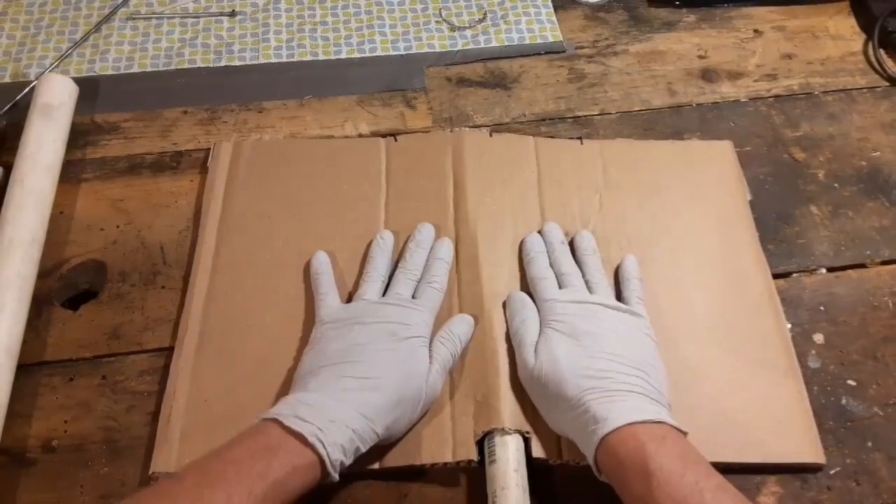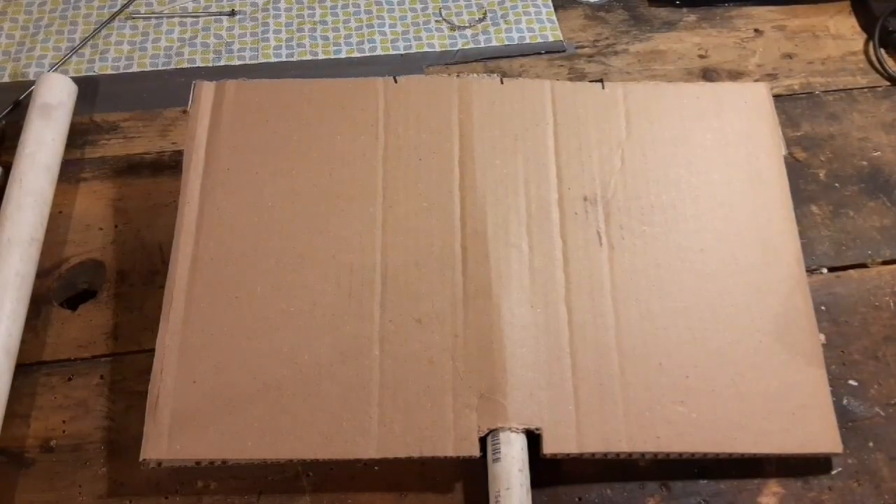I didn't cut the hole big enough, obviously. You can put it in about three, four inches maybe, flatten it back down and we'll add a little bit of tape to get everything secure.